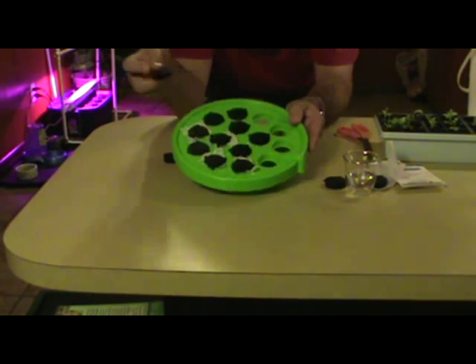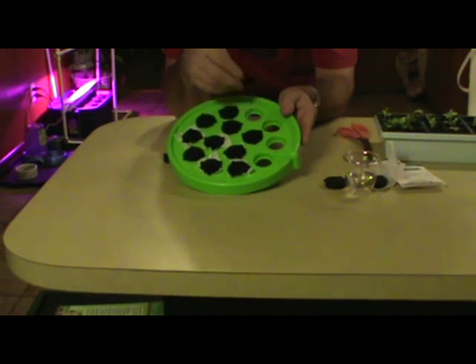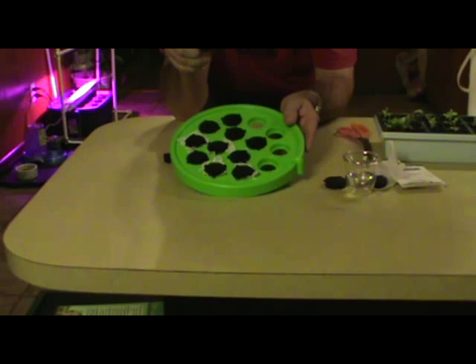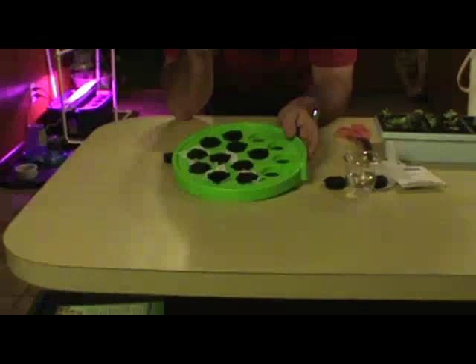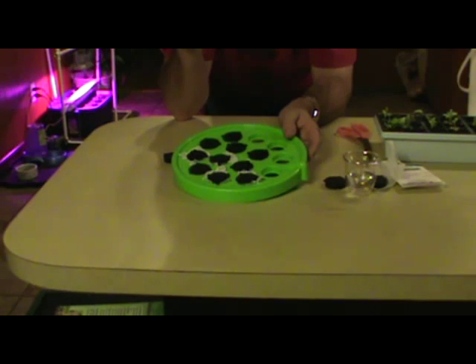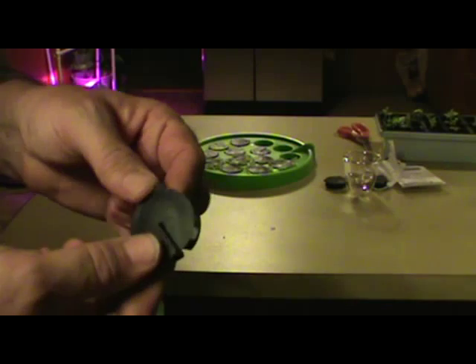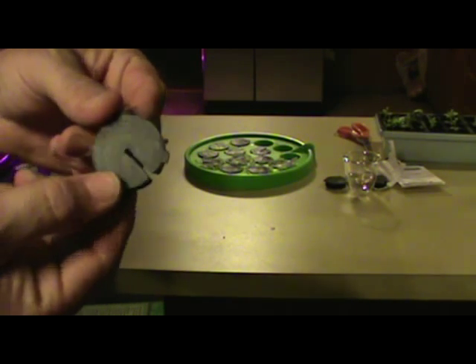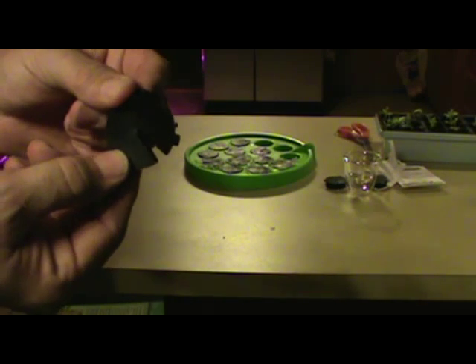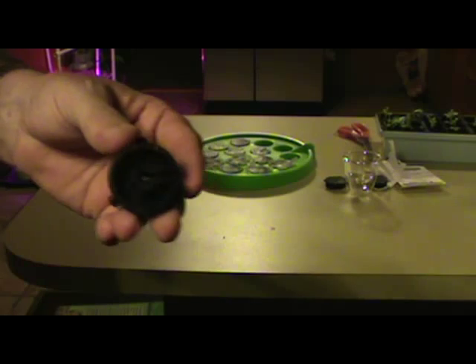These inserts just pop in and pop out. They're not hard plastic — they're basically soft rubber. That was the only thing I couldn't tell from the pictures before I bought this is what kind of material it's made out of. Here's one of the inserts. It's basically the same exact thing as neoprene. It's got the slit cut in it. It's a real thick rubber. Here's the bottom of it.